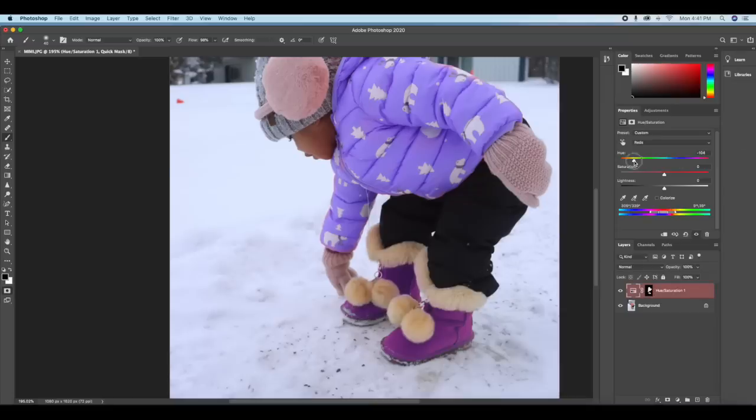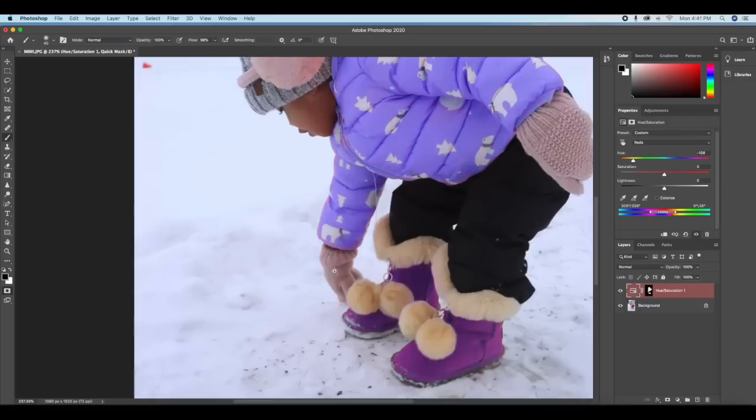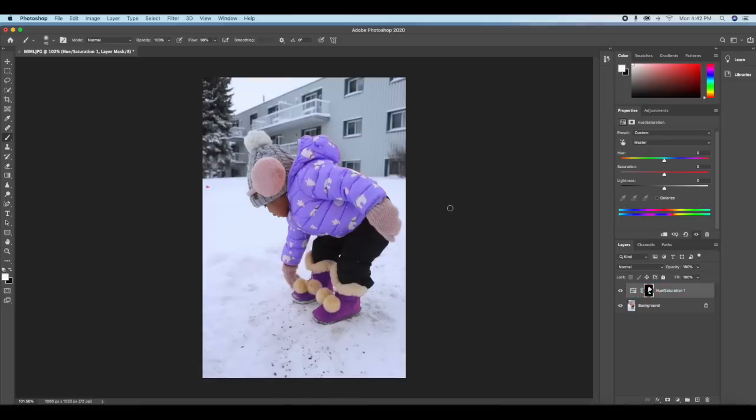If you don't like it purple, just go back and change the Hue to whatever color you want — green or anything else. If you don't like the purple boots, just change your foreground color and erase the painting from the boots. You can also create a separate Hue and Saturation layer for the boots so you can switch each one on and off independently.